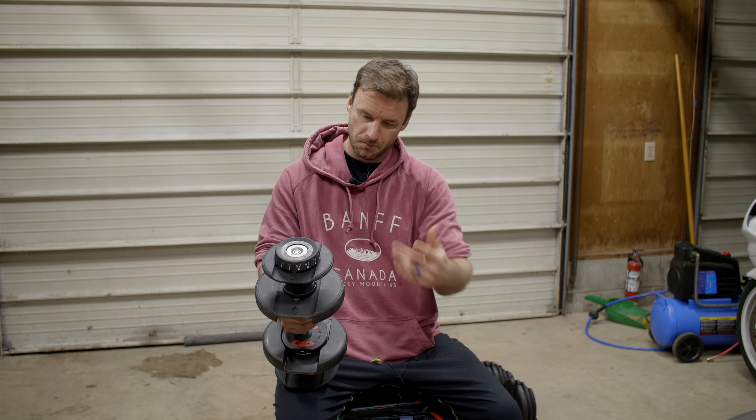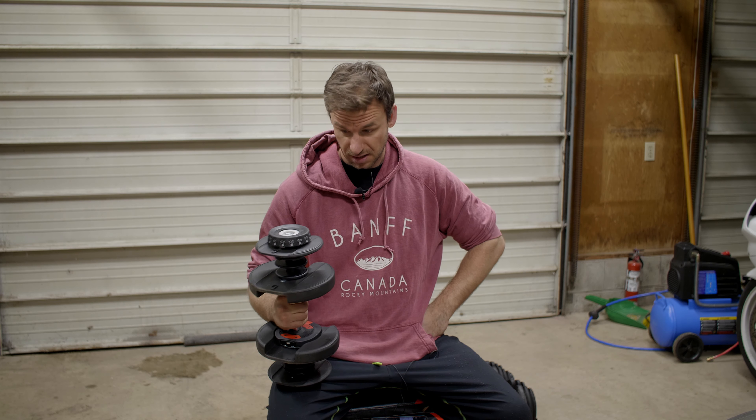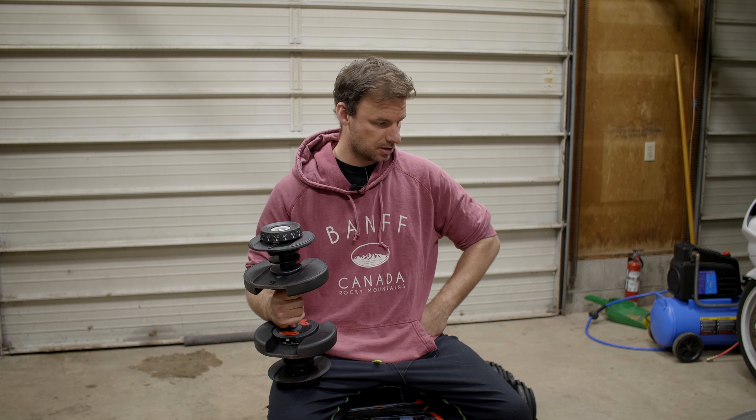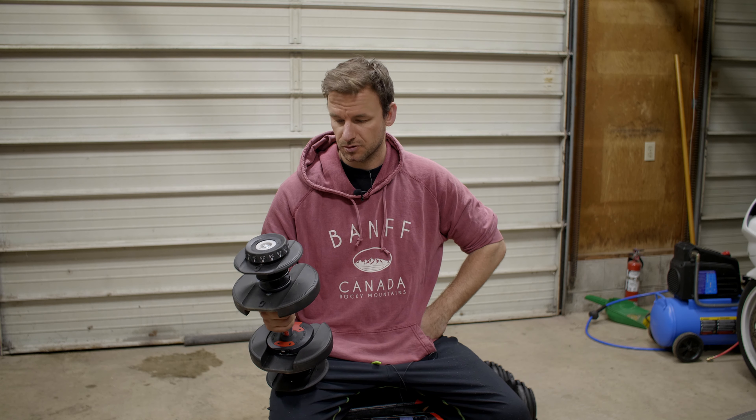They drop in pretty well. I did notice you've gotta make sure they're firmly seated. A nice little feature is the bottoms - they've got a flat section so they don't rock or roll away on you. I might set this upright - I don't want to be on YouTube for the wrong reasons, you know.